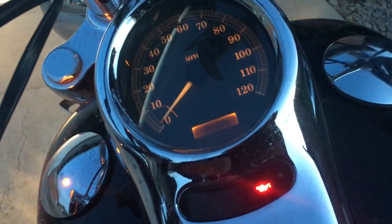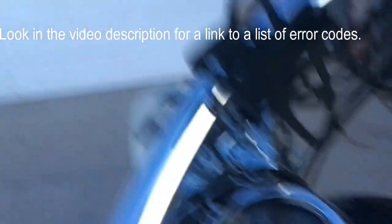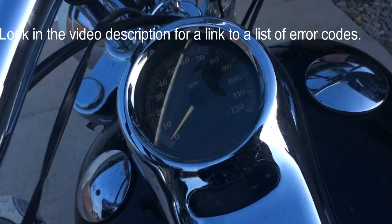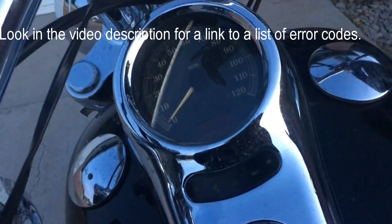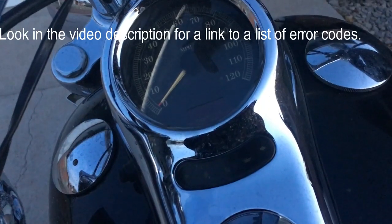Remember to keep those codes, because if you accidentally clear one — I'm not going to show you how to clear it; the dealership or wherever you take it will do that — but that code will tell them what the problem with the bike is so it can get repaired.